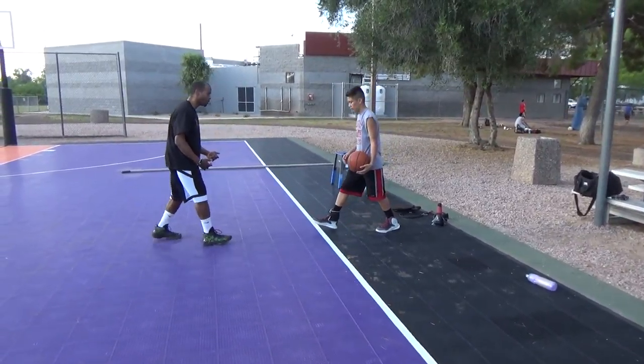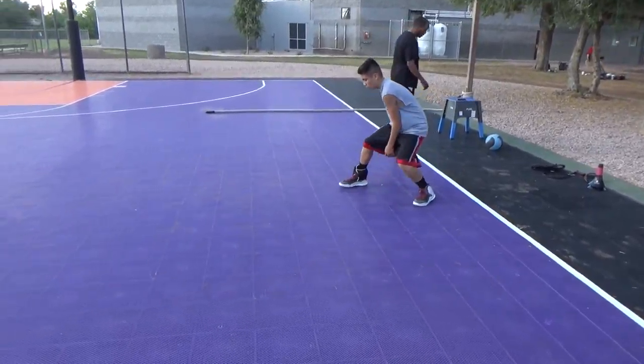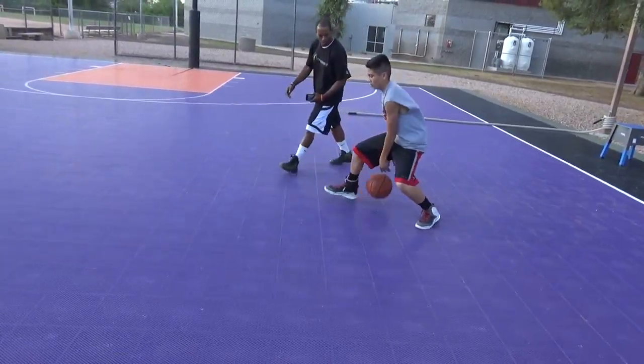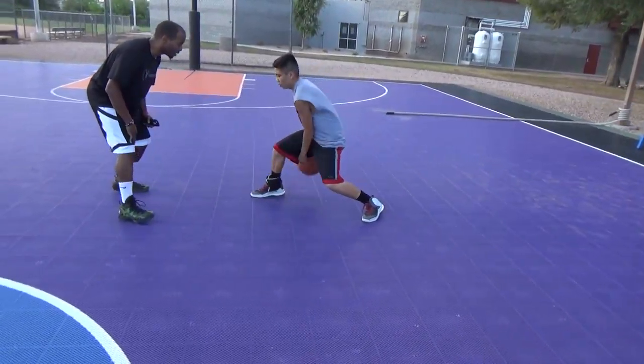Come on, come on. I need you to focus here. Come on. Control that ball. Control it. Half step. Half step on the back leg.